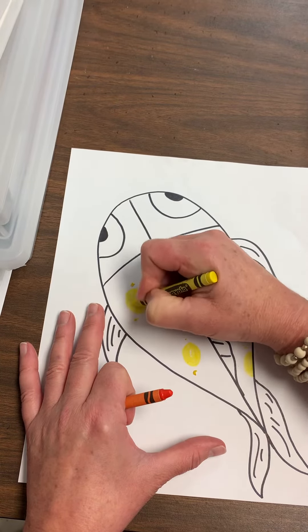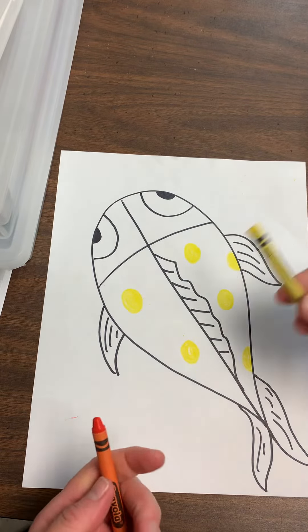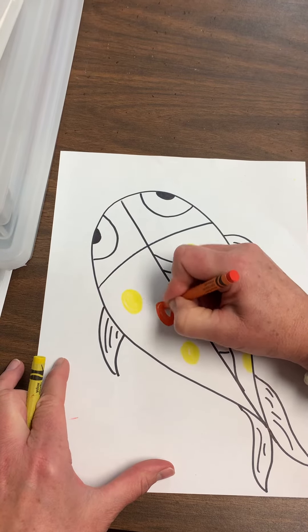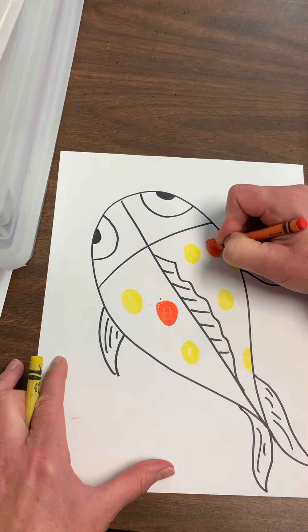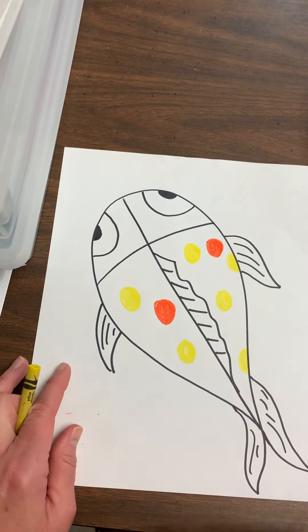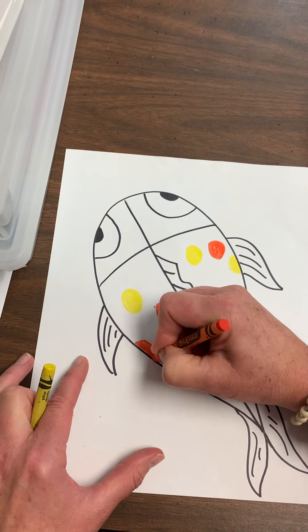So I'm going to go ahead and do that. While I'm doing the yellow, if I want to switch it out and add maybe a couple of orange polka dots, I can do that too. I'm power coloring — notice I'm not scribble-scrabbling. I'm trying to make the polka dots smooth; they don't have to be perfectly round. I'm just making sure that I have some dots on my fish.